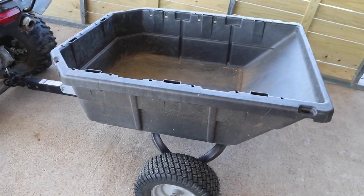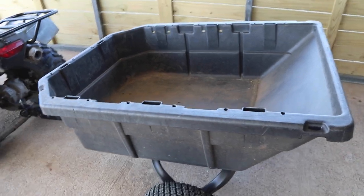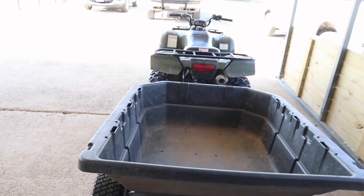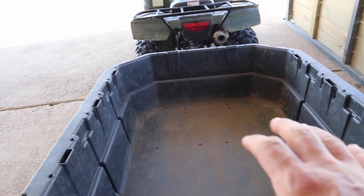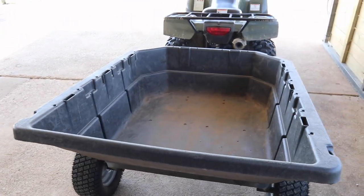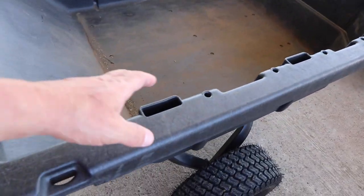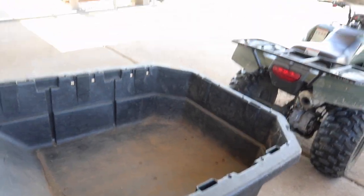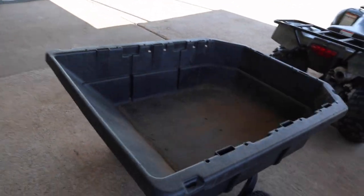The next thing is just the actual bed part of the dump cart. Looking at it in proportion to our four wheeler, most other dump cart beds you could probably fit inside of this bed — it is significantly bigger than all your other smaller dump carts. It also has these pockets here, so if you were going to be hauling brush or something like that, you could build some sides on it and make it higher to fit more without it falling off.